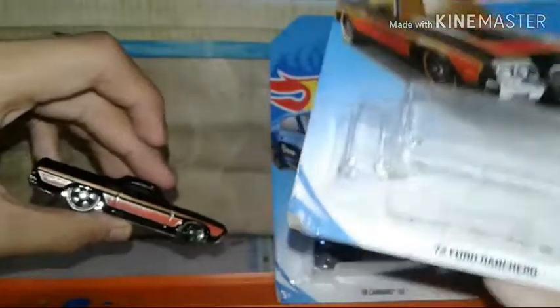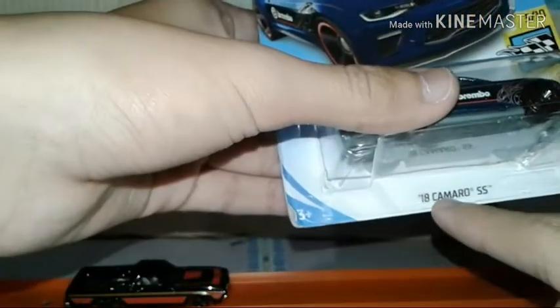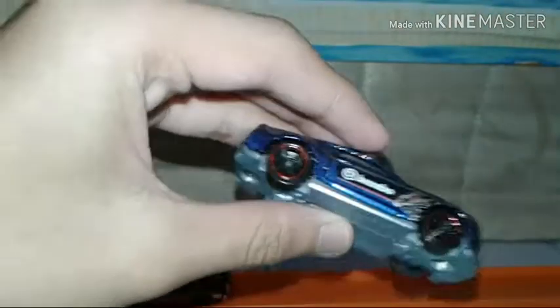Let's open the next and final one — the 2018 Chevrolet Camaro SS. Sorry about my voice. It's easy to open again. Some non-car guys hate this car.